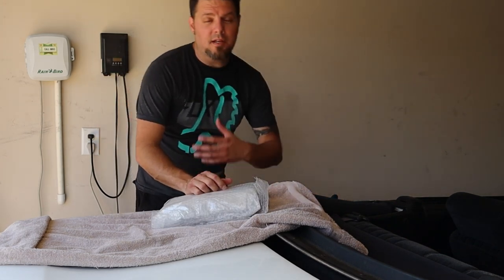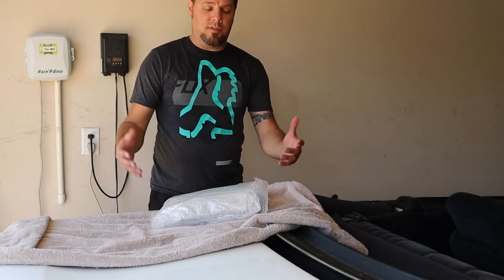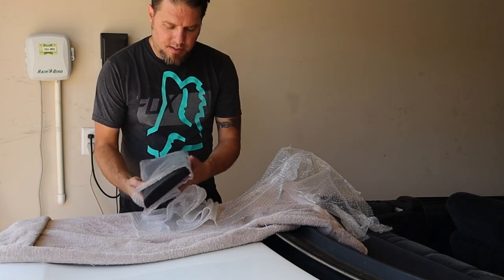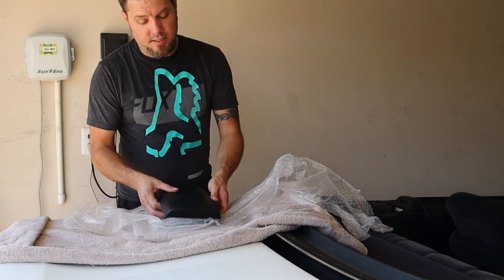I want to say a special shout out to my dad, Mark. Thank you so much. He's very excited for the build, so he sent me this, which is really awesome. I haven't seen this yet. Wow, this is super clean.